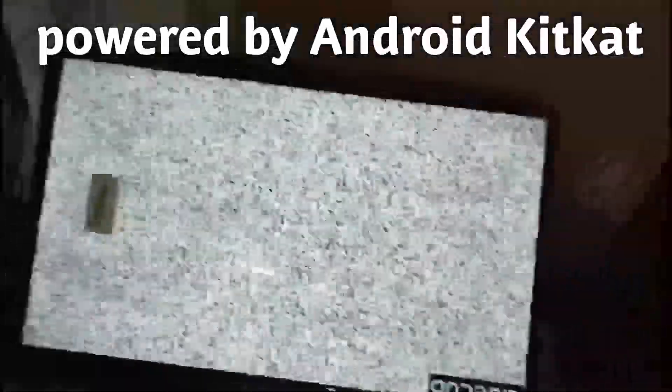Spark HD LED 32 inches TV. So it's Android. So let's see how does it work. This is the remote.